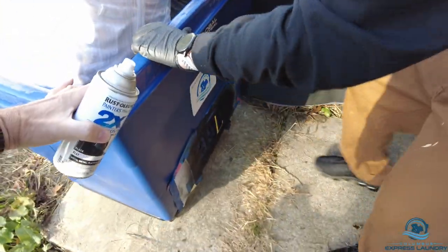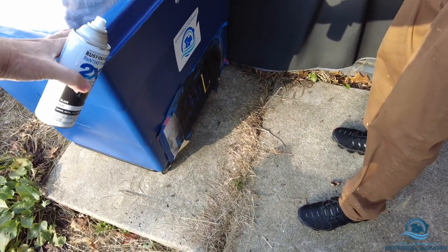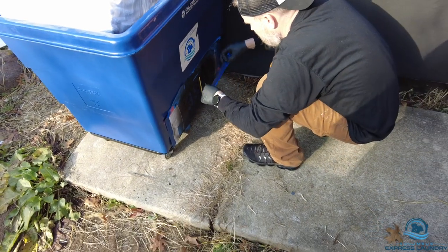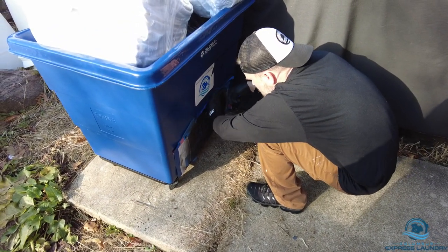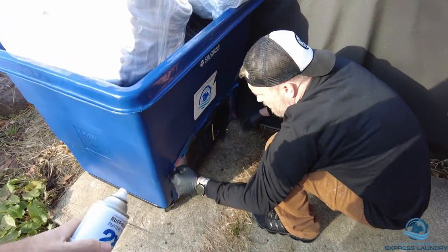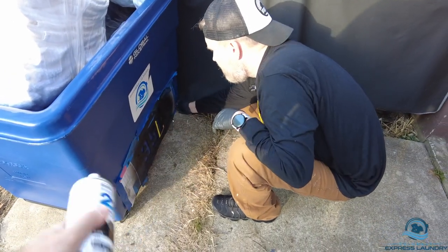Look at that — it's trying to take off on me already. The cart wants to roll, wants to go down the road. Put this up here just so it sticks a little better. So the last one turned out really good. We're going to video this one, so let's see if we can get an equal result.